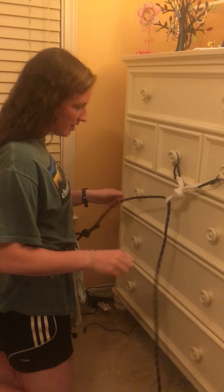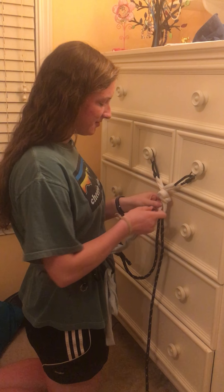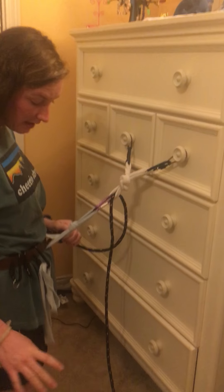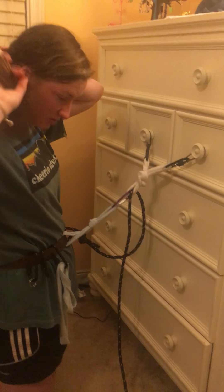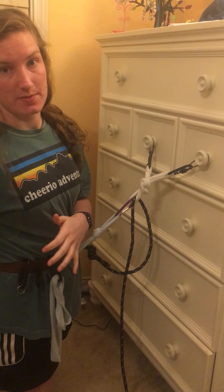Okay, so I'm clipping, I'm climbing, I get to the top — what a good climb — and I'm going to hook into the master point right away, and then I'm going to call for an off belay, and my partner is going to take me off belay.